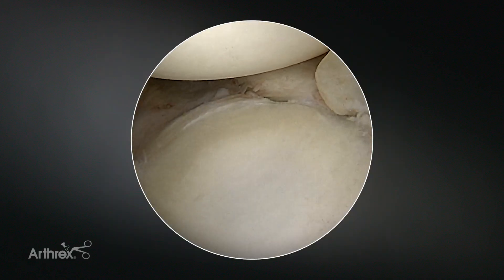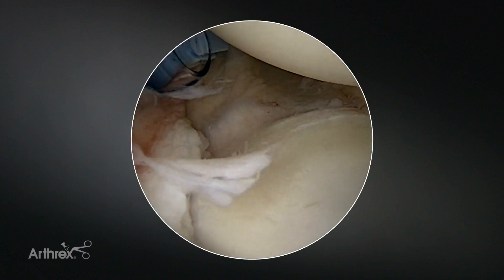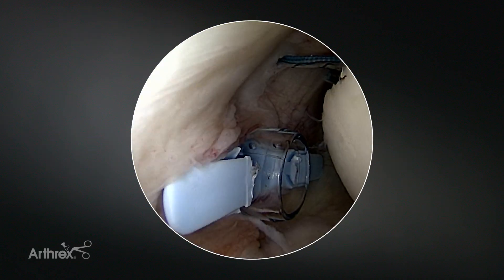Here is our completed Bankart repair. We nicely brought the labrum and the capsule up against the glenoid. The humeral head is already well centered. We have nice tension of the inferior glenohumeral ligaments and now we're going to complete our remplissage.